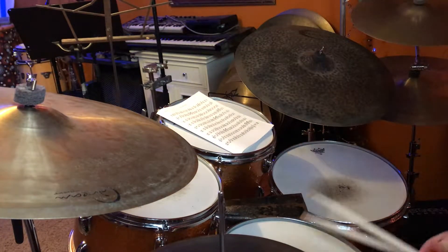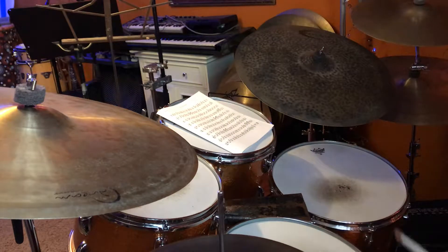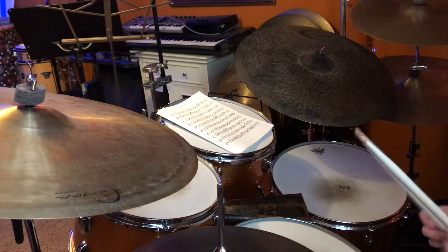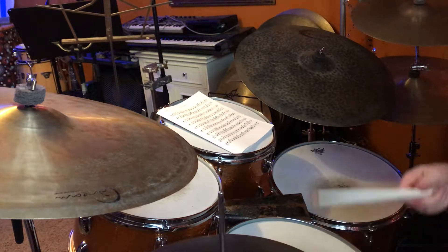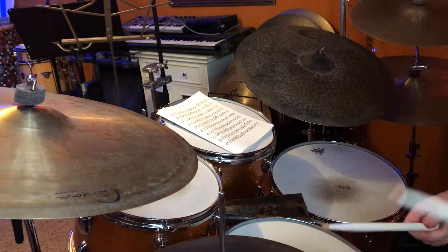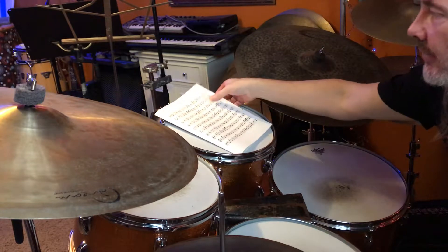The next thing we're going to do is eighth note triplets with our hands. This one can seem a little bit confusing with the book when we start doing it, but basically we're going to play one triplet, two triplet, three triplet, four triplet, and then the text is going to be read.